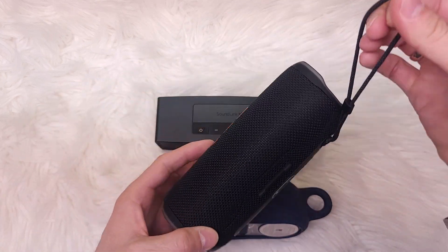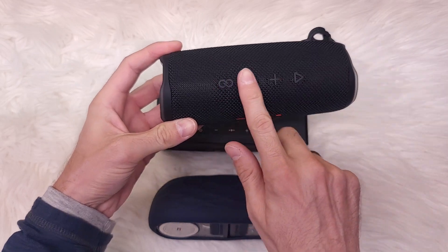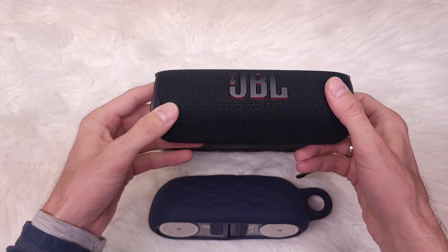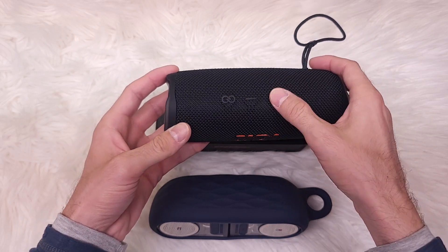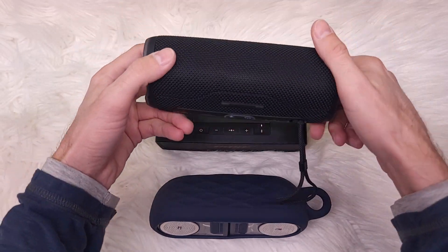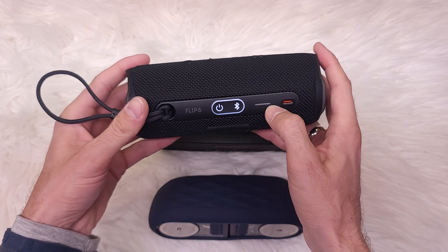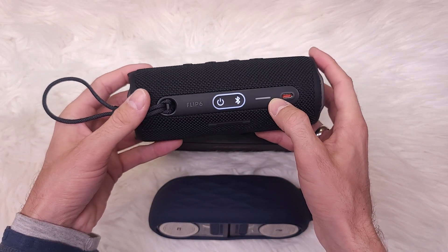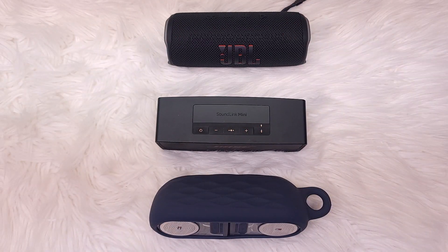The JBL is a very nice, portable speaker. I like that it has buttons you can feel even when you can't see them at night — you can feel which is the play button, volume up, volume down, and so on. It also has a battery indicator so you can see when it's low and needs charging. Thanks for watching everyone, cheers!